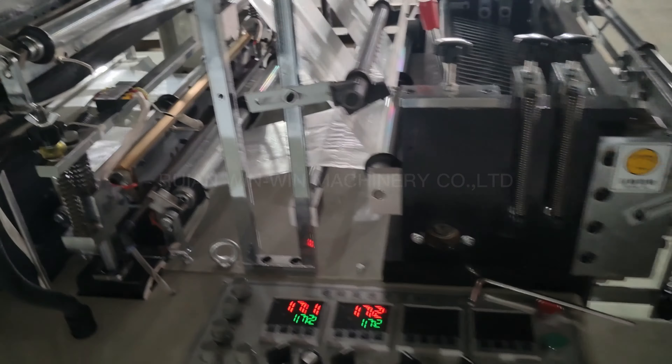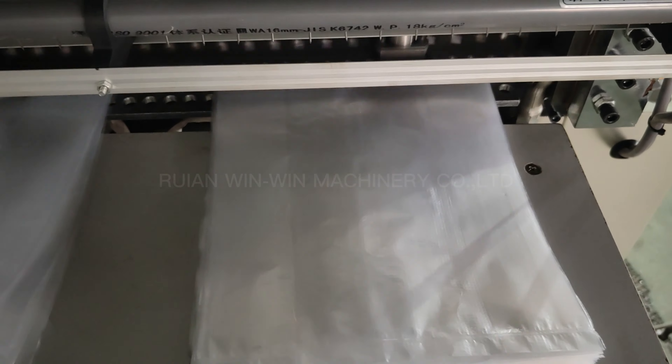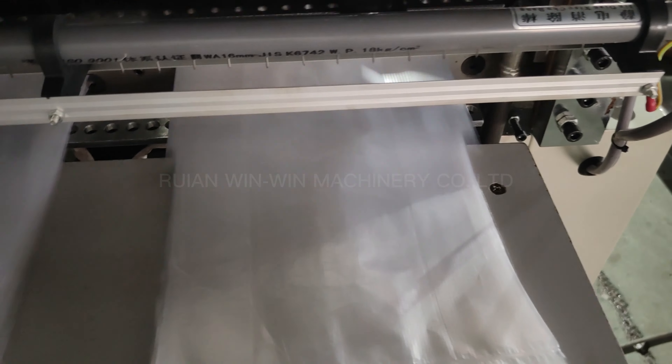Now the speed is one hundred and twenty-six cuts per minute, and now the machine output is five hundred pieces per minute. The bag length is three hundred millimeters. This is per cutting, but the machine has four lines, so totally about five hundred pieces per minute.